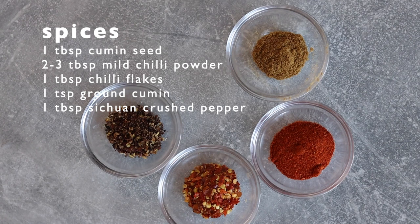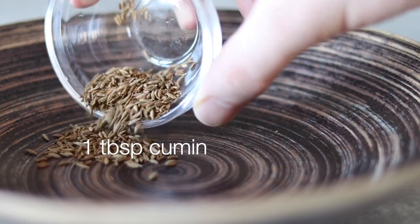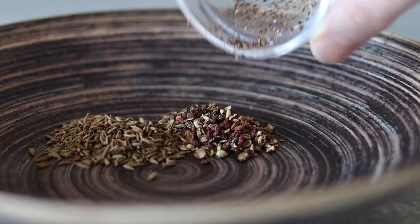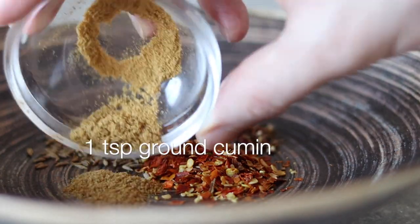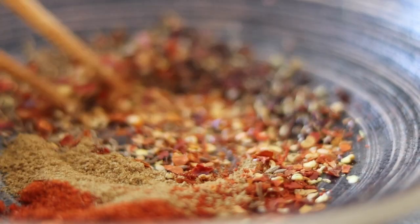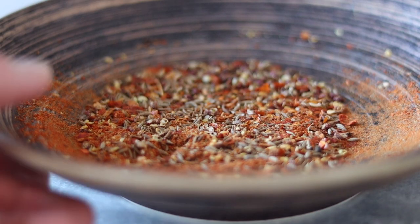Now to make up a quick spice mix that we'll use to finish the noodles at the very end. In a small bowl add 1 tablespoon of whole cumin seeds, 1 tablespoon of crushed Sichuan peppercorns, 1 tablespoon of chilli flakes, 1 teaspoon of ground cumin, and 2 tablespoons of mild chilli pepper. Mix this well and the spices are ready — we'll pour hot oil over this mix over the noodles towards the very end.